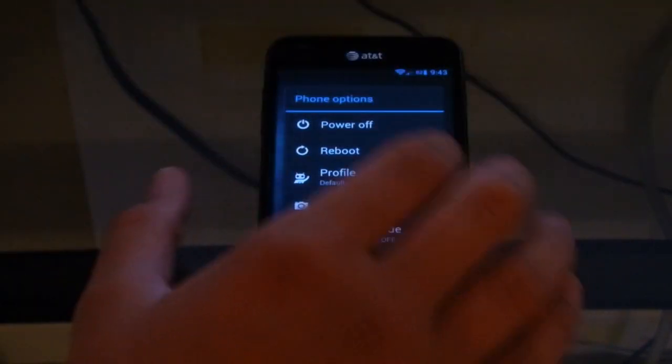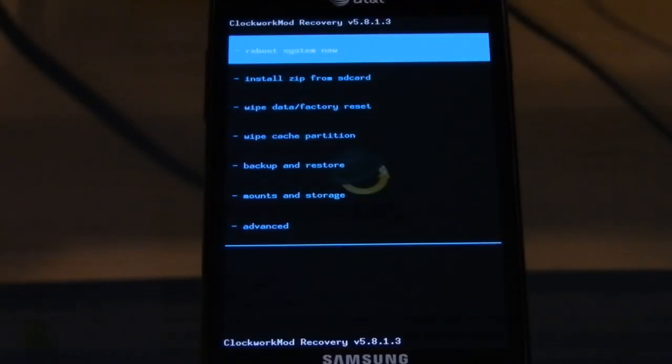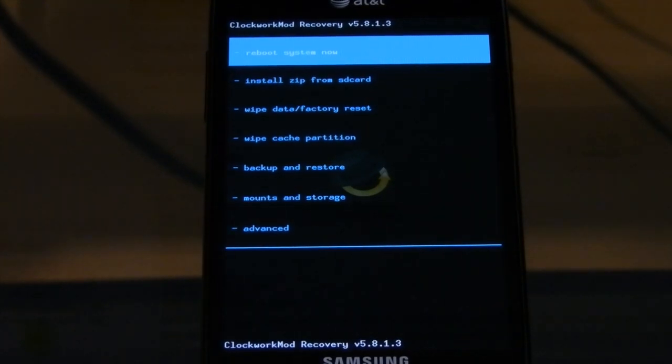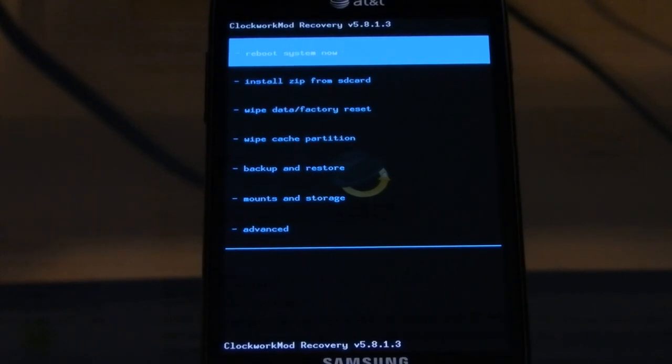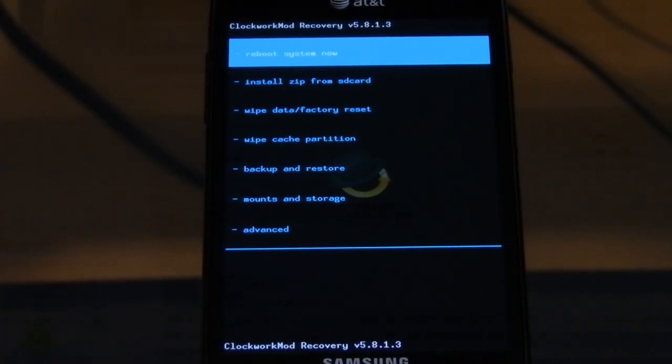So I'm going to go ahead and hold down the power button, reboot, and then into recovery. Alright, so now that we're in ClockworkMod, we're going to go ahead and back up. I went ahead and put in my external SD card, just an 8GB microSD. So I'm going to back up to that because at the moment I can't really find out how to back up to the internal SD card.